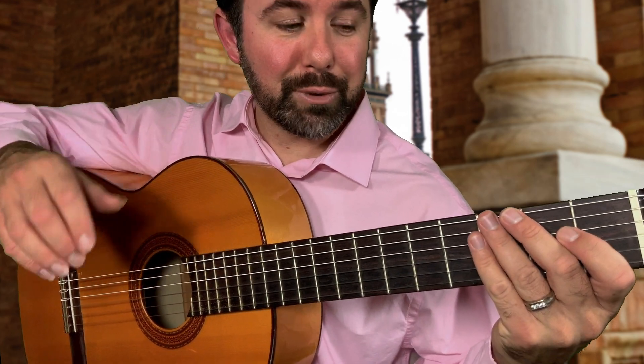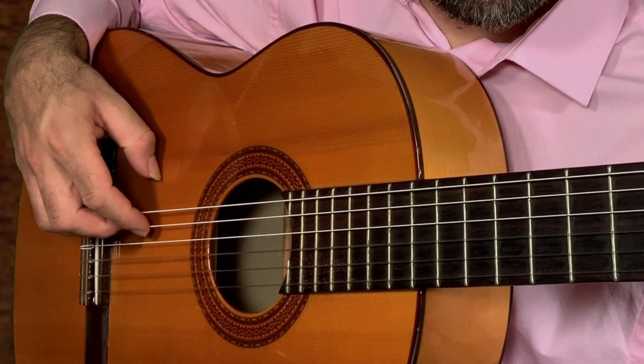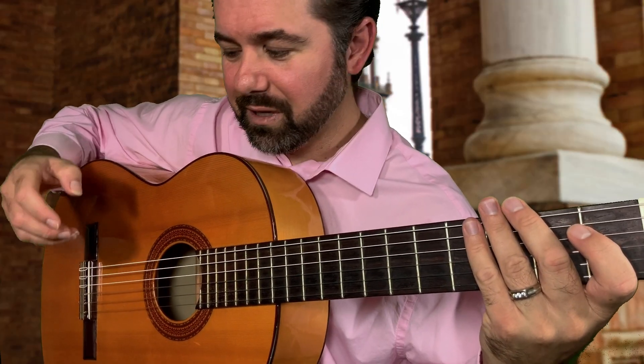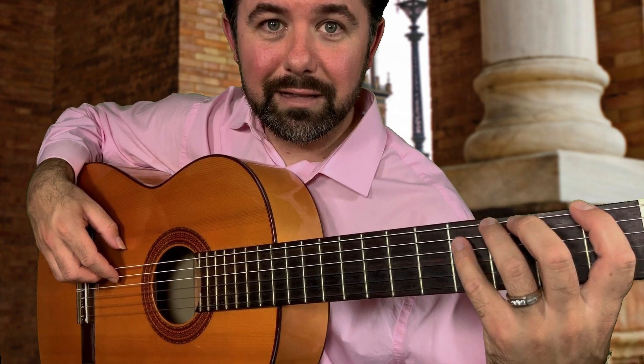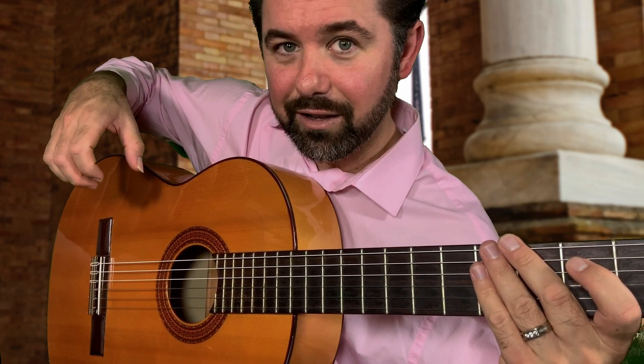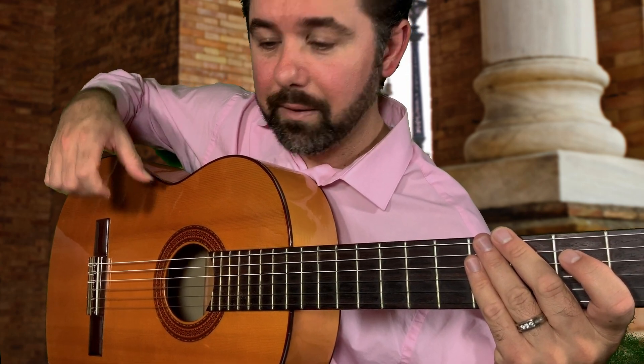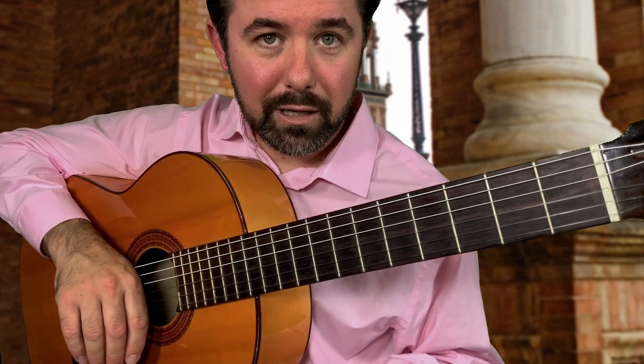This time we're going to start with the unnatural position, with the I finger starting. You're going to notice with this position, you're more likely to do tirado instead of apoyando, because your fingers are kind of stuck in this position — they've got nowhere else to go, so they're just kind of floating right after they strike the string.